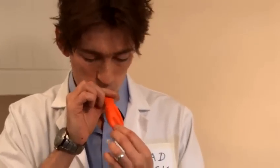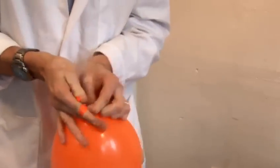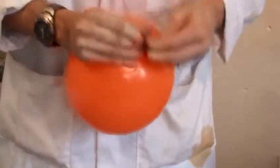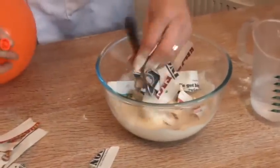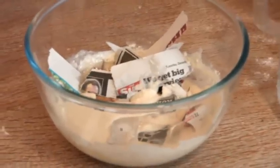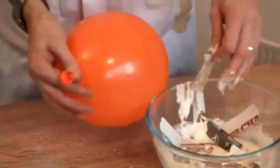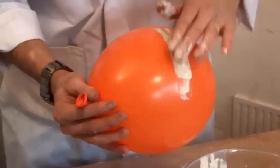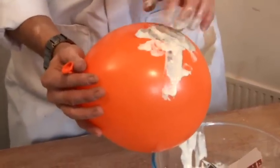Now that you've ripped up your newspaper you're going to need something to apply it to. I'm using a balloon here, so I'll just blow this up. We dip our paper into the flour paste — just get it loaded in there, mix it about, make sure both sides are coated nicely. Put that to the side, and then we can start applying it. We need lots of crossways motion preferably — that way your structure will be really strong.